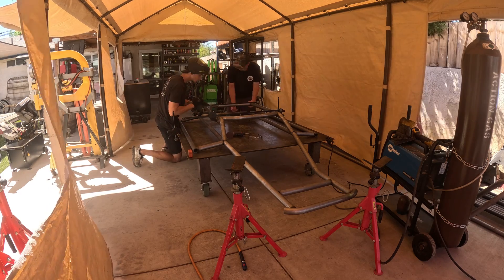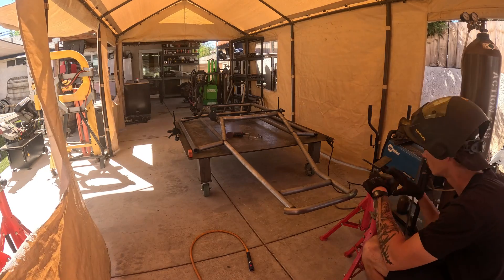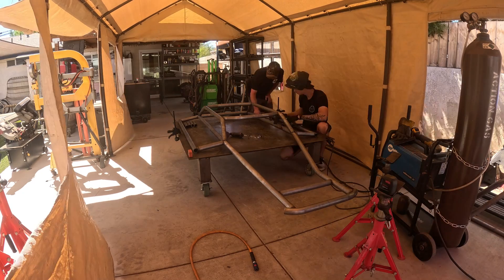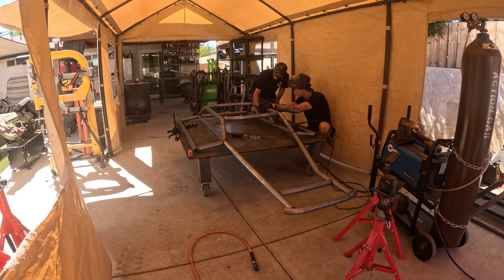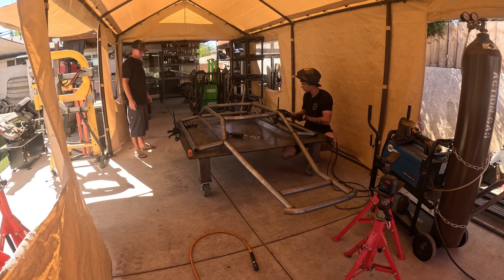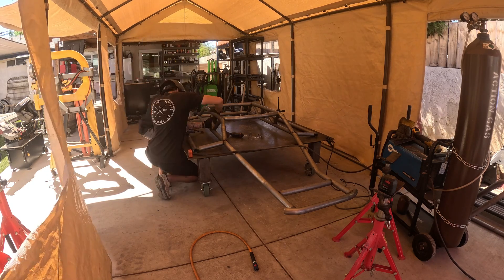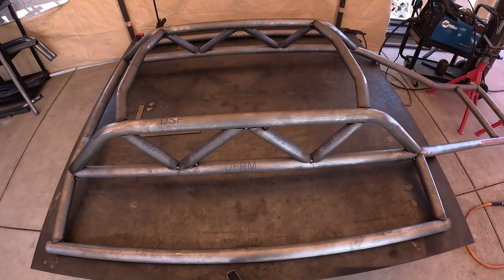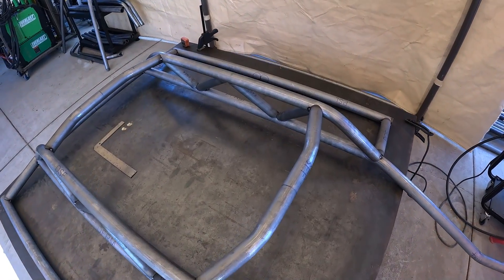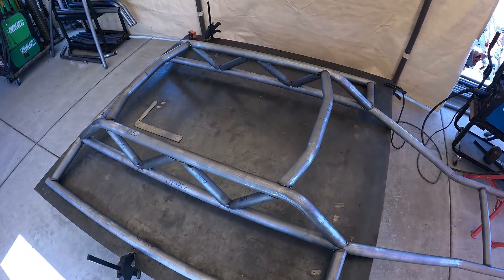I like to use clamps to clamp these in place and then get out my laser to make sure everything is straight from front to rear. Once you've got the subframe in place and everything's good, this is a good time to put all the subframe lacing tubes — they're labeled front to rear as subframe one, two, three, and four on the driver and passenger side. Tack all those in starting front to rear, line them up on the marks, and tack in place.